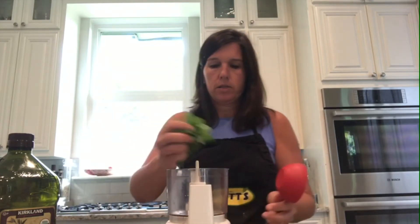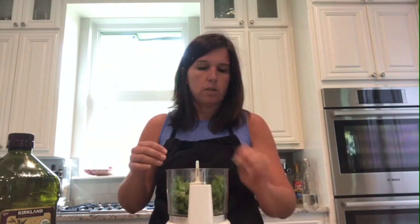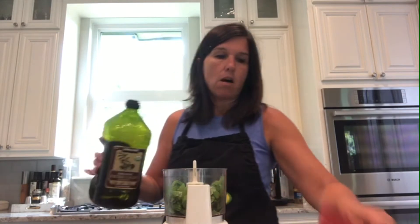We're going to get started by putting our basil into the food processor. If you don't have a food processor, you can also use a high-speed blender — you might have to use a spatula to get it off the walls since it's a little taller. We're going to use two cups of basil and half a cup of olive oil.